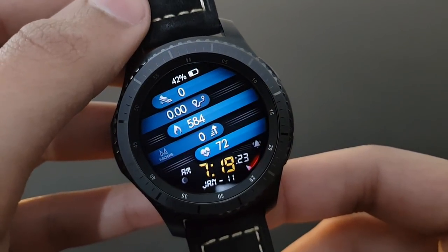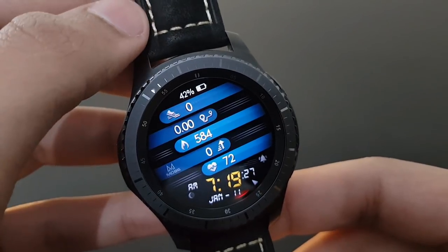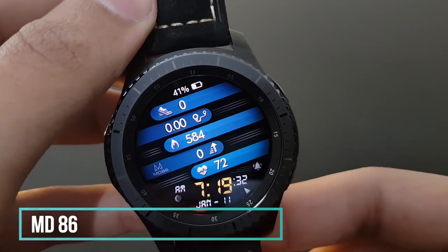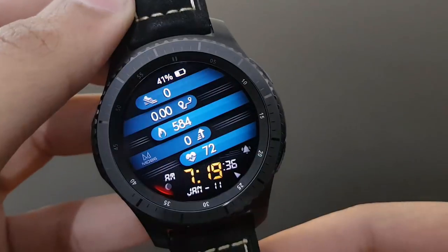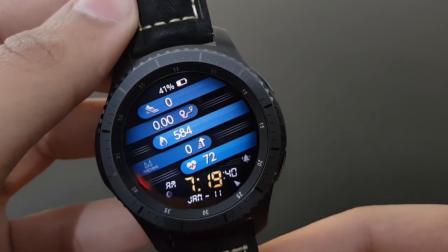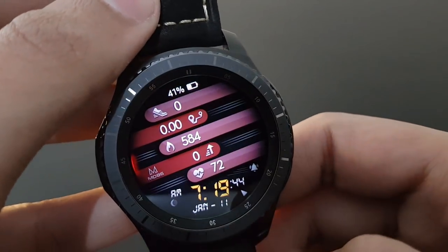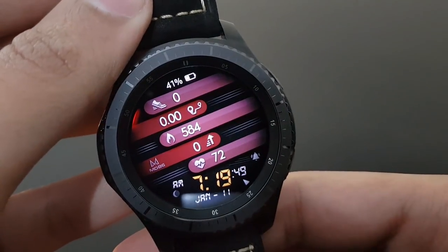Next is MD86 from Matthew Dini — it has a very sporty look. All information is available at a single glance arranged in rows and columns: calories burned, heart rate, and time combined. It's also available with shortcuts and you can change the color according to your preference.